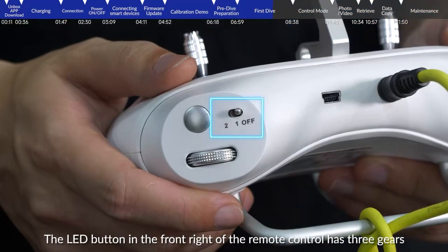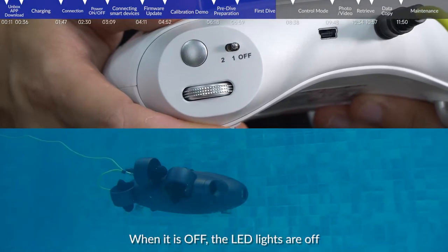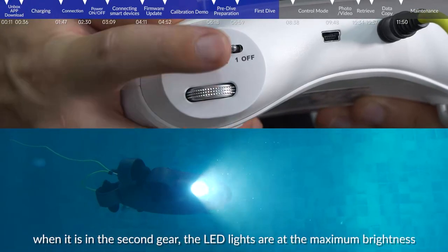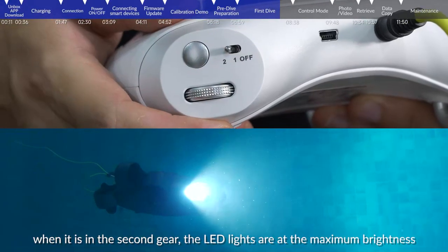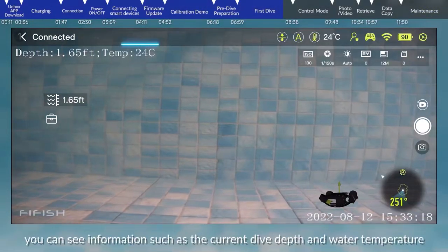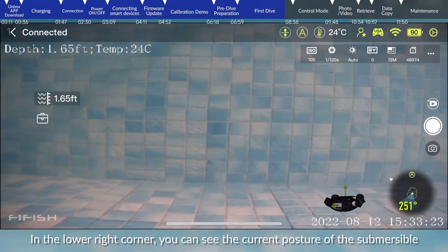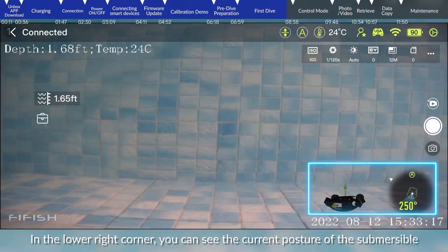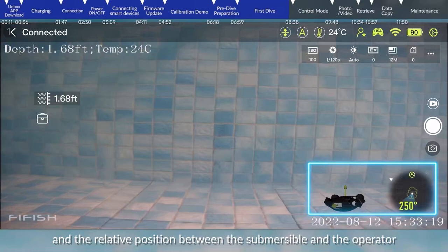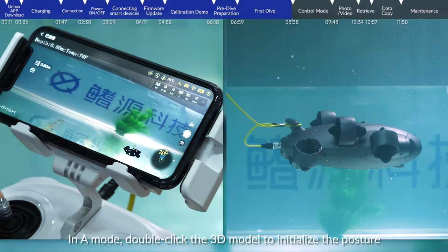The LED button in front of the remote control has three gears. When off, the LED lights are off. In the first gear, the LED lights are at medium brightness. In the second gear, the LED lights are at maximum brightness. In the operation interface, you can see information such as the current dive depth and water temperature. In the lower right corner, you can see the current posture of the submersible and the relative position between the submersible and the operator. In A mode, double-click the 3D model to initialize the posture.